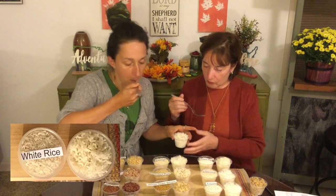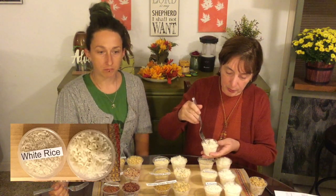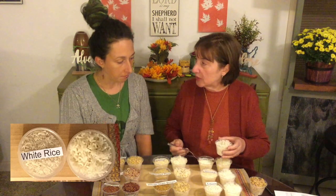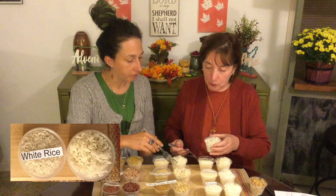Let's try the white rice. The way that we cook it keeps the grains separated. I think the parboiled has more flavor. I think it does have a little more flavor. Parboiled I would use as a side dish, yes. The white rice you could use as a side dish also, but probably more as an ingredient where you would add more flavors to it.